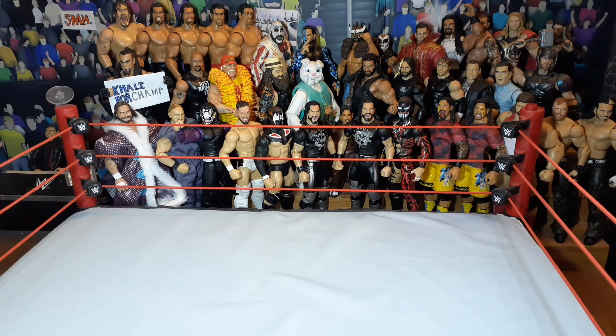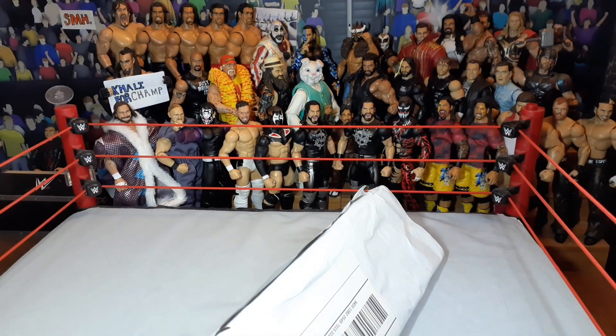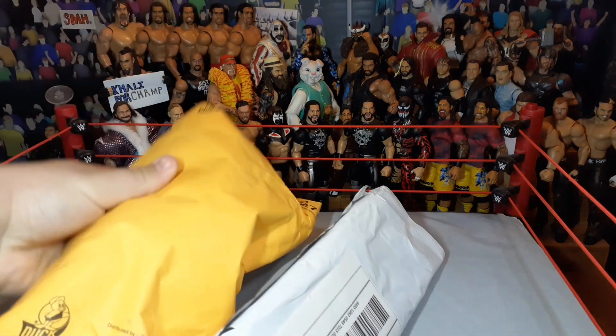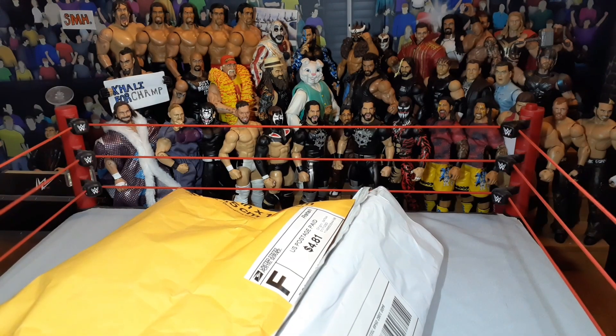What's going on everybody? Welcome back to a new video. In today's video, we got another episode of Mike Mail. I just keep getting shit — I know it's bad. And actually, we're starting today off with two packages. We got one from eBay, and we got one from a former wrestling figure collector, The Elite Maniac, on Instagram.